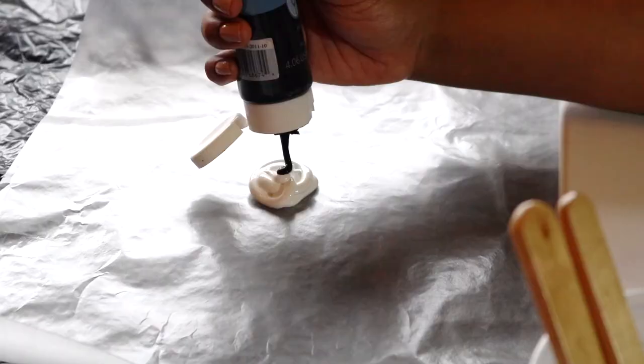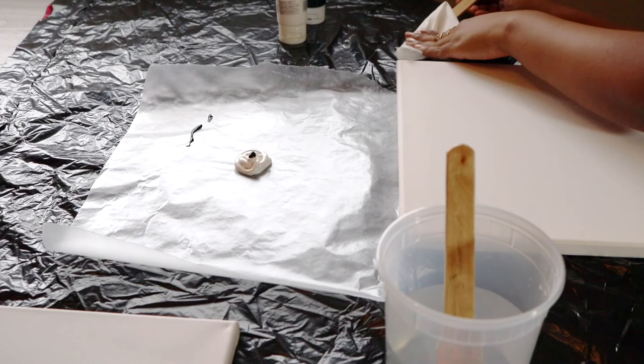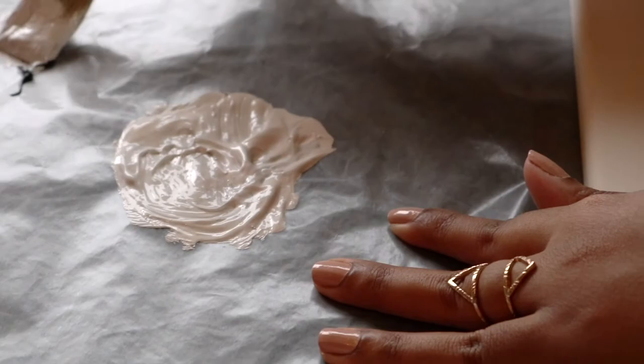We're going to work on our grey background first. I'm going to add some white paint to my wax paper and then add a little bit of black. I'm not going to add too much — I'll keep the rest on the side so that I can mix it and see if that's the right amount of grey that I want. If not, I will just add some more until I get the correct grey for my background.